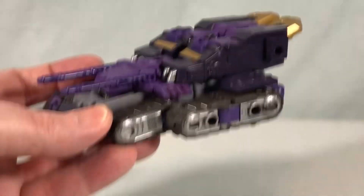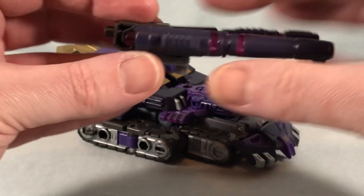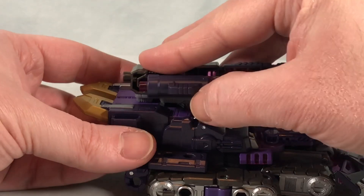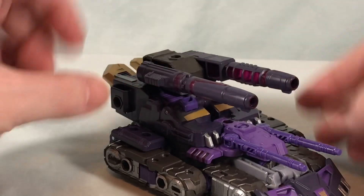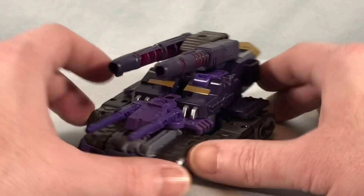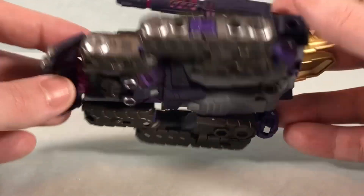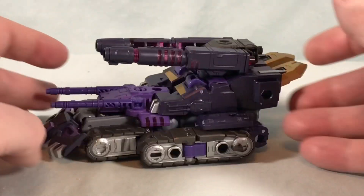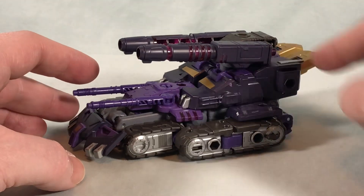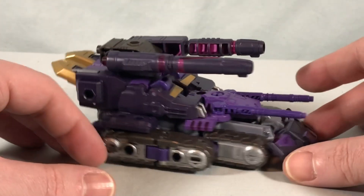Of course we're going to want to bring the accessory piece back in — use the two tabs to tab into these two spots and it just drops right on. He's got four turrets — four cannons — and he looks great. I think the tank treads all look good. It's a little weird that he's got molded-in wheels that don't actually spin, but he looks good. All the colors come through — you still have the pop of gold, the silver, the gunmetal gray, the purple, and this dark bluish-purple color. It all works really well together.